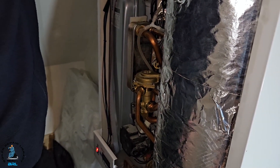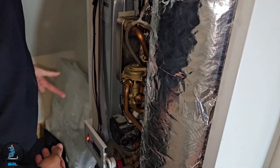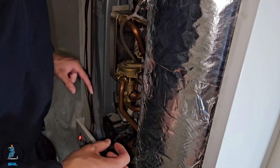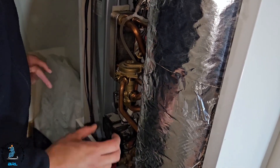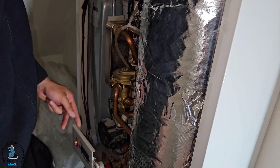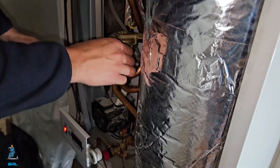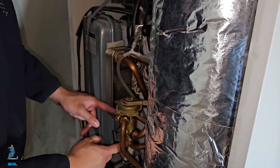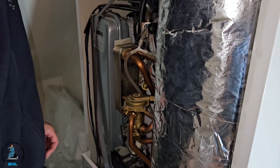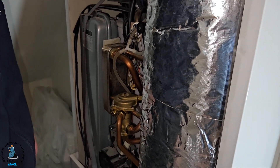I just wanted to talk about the training I've had today and basically how great it is. There are so many different aspects to this job, such as making sure you're not getting water into electrical components inside the boiler, making sure it's tight, and that connections aren't being cross-threaded.